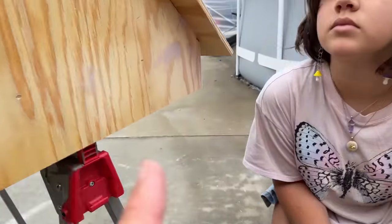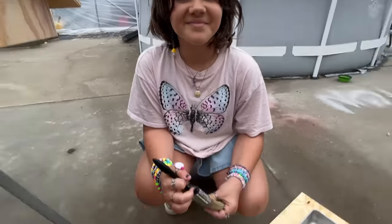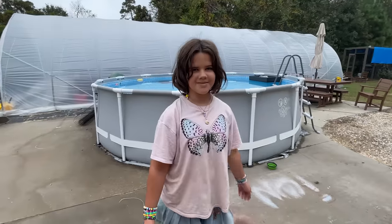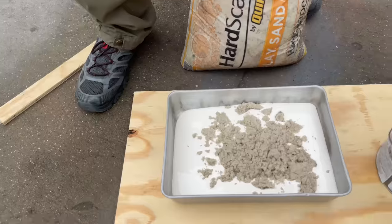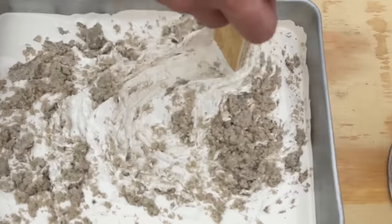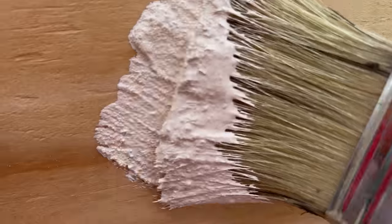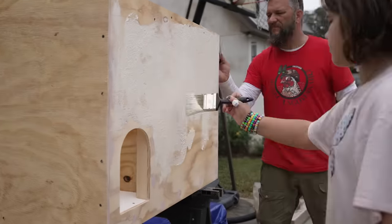We want this paint to look kind of like the stucco on the side of the house, but we don't want actual stucco. So what we're going to do is add some of this sand right here, and that'll give us a stucco look. What kind of sand is that? Just play sand, I think — just to give it some texture. Look at that — tell me that don't look like stucco.